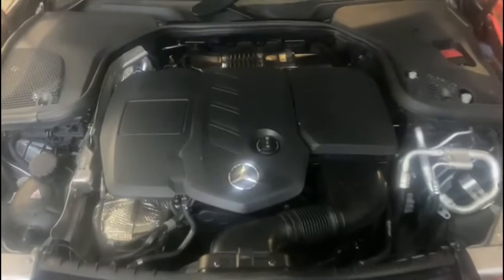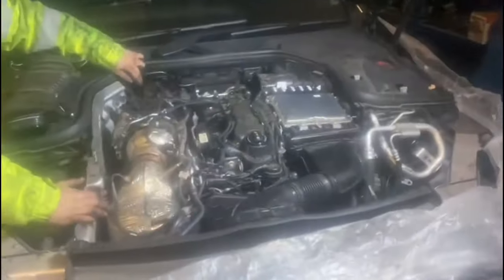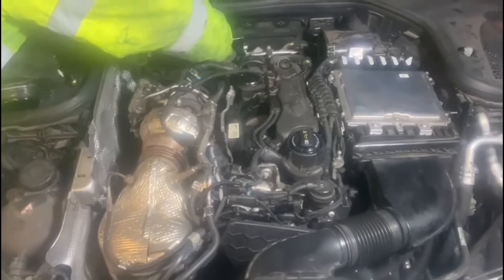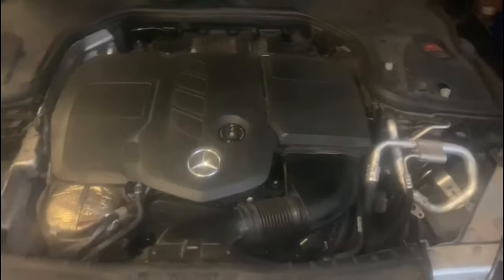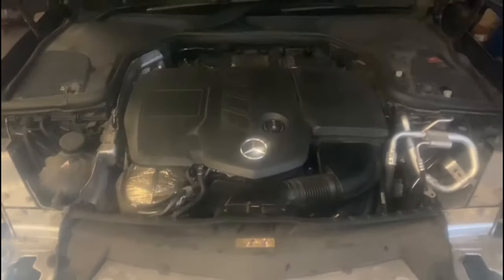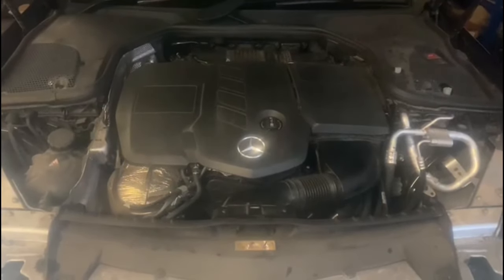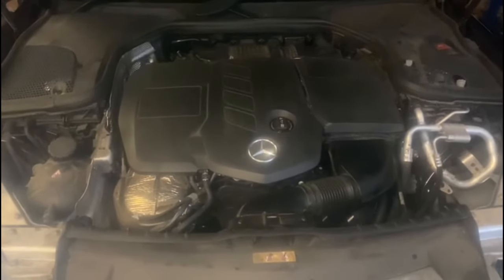So we've got this Mercedes up and running — sounds lovely now, no weird, unusual or strange knocking noises. We're working on the other one as well, it's nearly finished, putting everything back together, making sure everything's in place. So we've got the second vehicle up and running as well — sounds lovely, no unusual strange knocking noises. Today we've completed two of these. We have now specialised in this job — this is our 11th or 12th customer from YouTube, and the 14th or 15th car we've done in general with the same job.